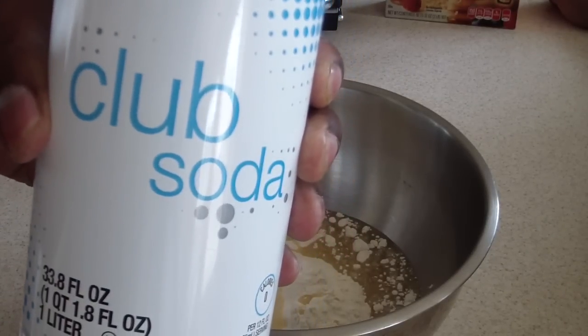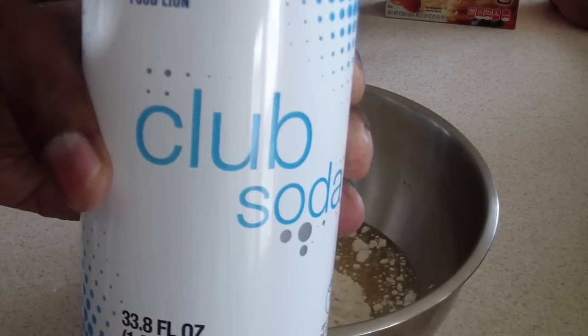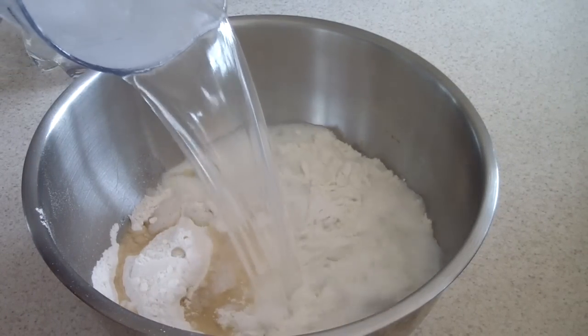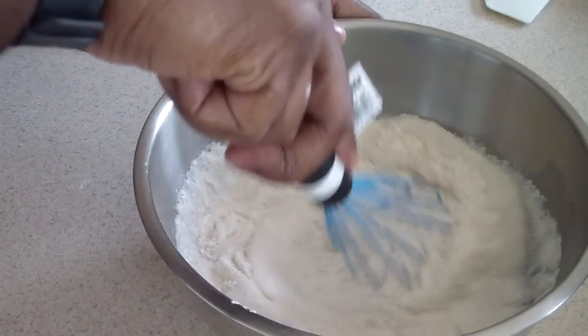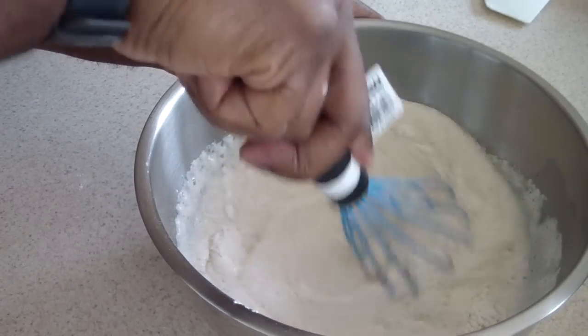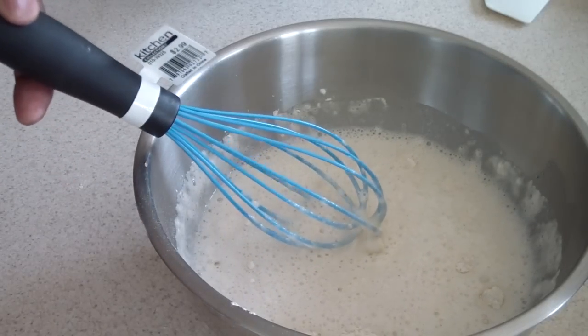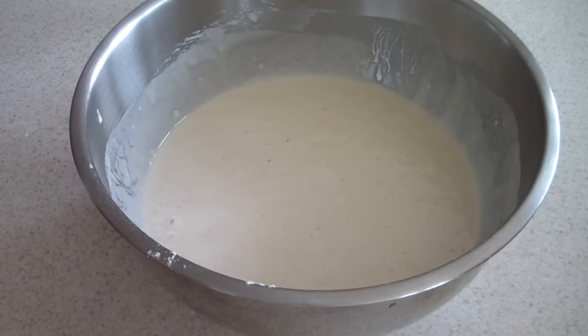Now I'm going to use club soda instead of water. You don't have to, but that's what I'm gonna do. I'm just gonna go ahead and mix this up. This is how it should look — let it sit for about four or five minutes.